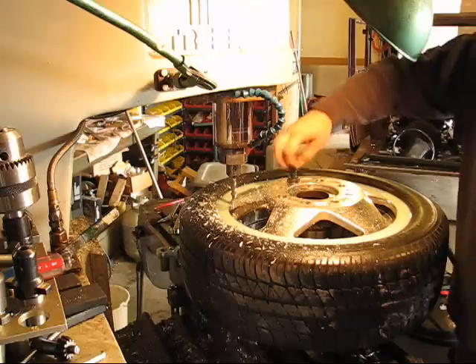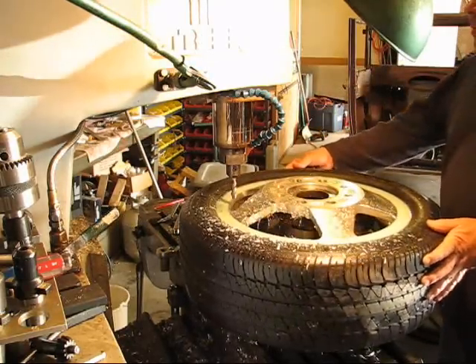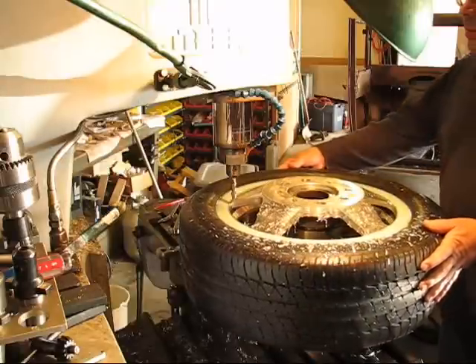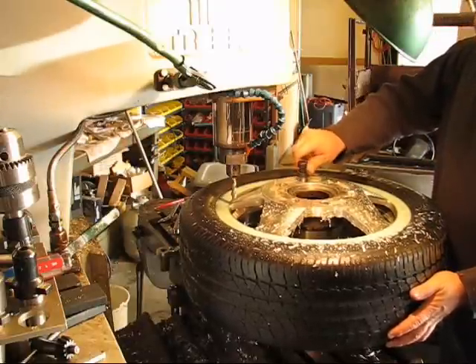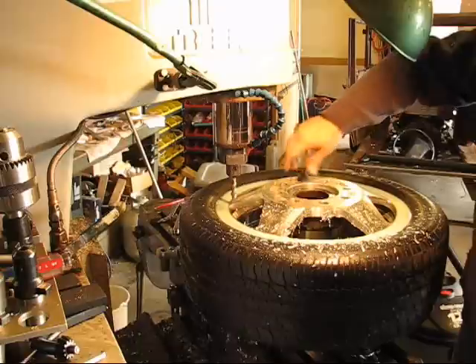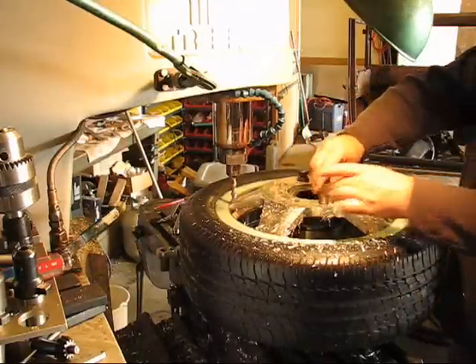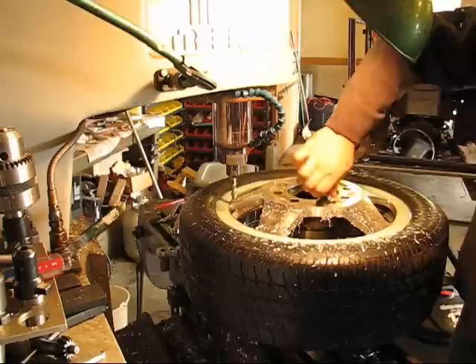I'm making the final cut here, and then I'm indexing it. You can't really tell, but I'm using a different bolt pattern than I used on my first spoke.